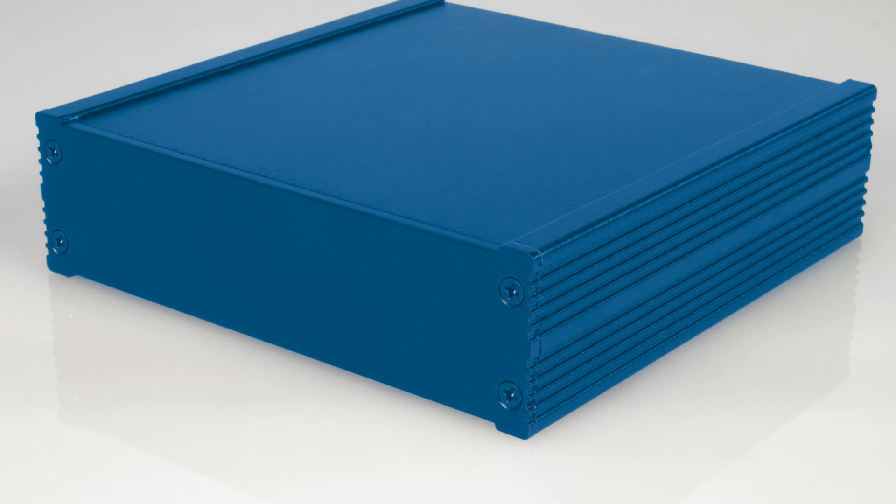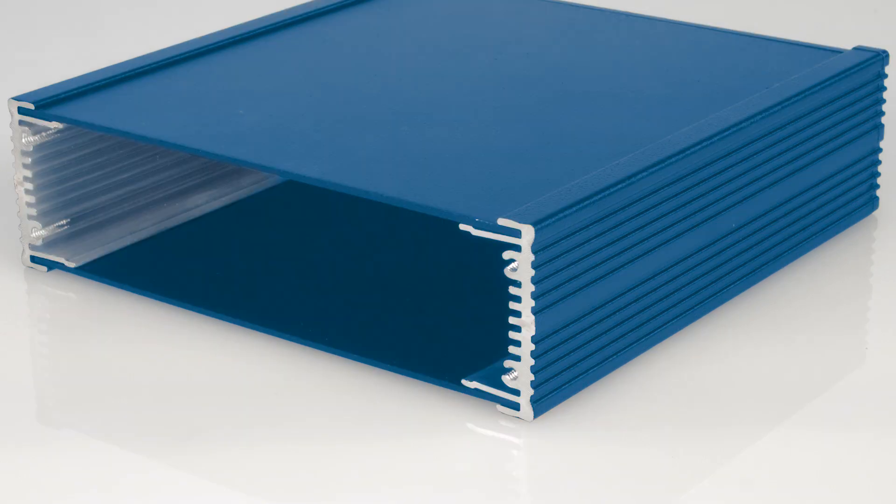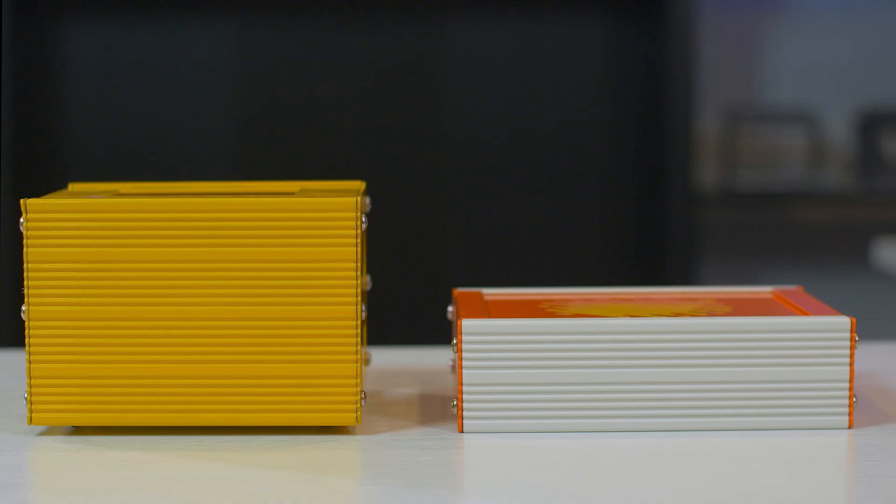We can actually weld up all the sides and fit a custom gasket between the base and the cover. Extruded aluminum enclosures are made up of extruded sides and sheet metal front and rear panels. The side extrusions are excellent for mounting printed circuit boards, because there are so many slot options to give you the proper height for your board and connectors. We currently offer extruded enclosures in only 1U and 2U heights.